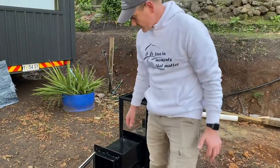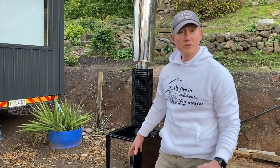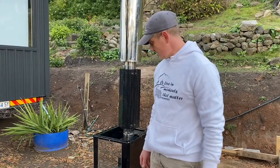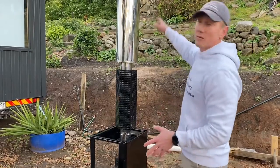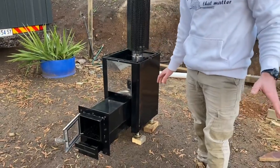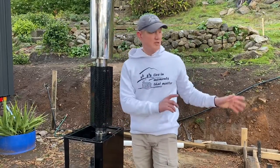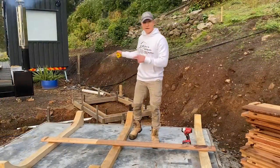It's good practice to always do a burn-out of the sauna — burn a couple of loads of wood and make sure all of the volatiles from the paint and protective coating vaporize. We assembled the heater outside, put the glue on, and fired it up. We're going to load it a couple of times with firewood and make sure it's completely burned out so there's no volatiles when we fire it up inside the sauna.